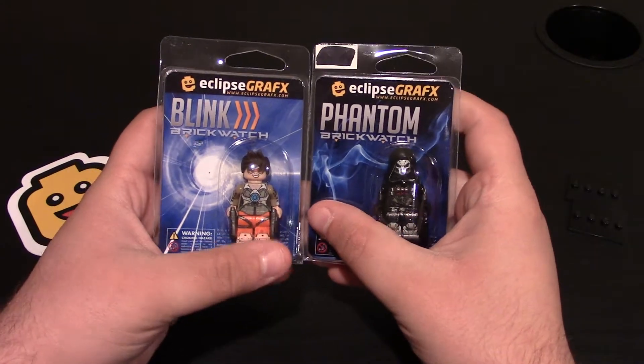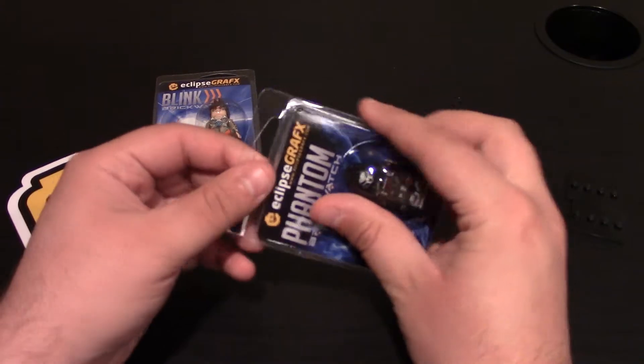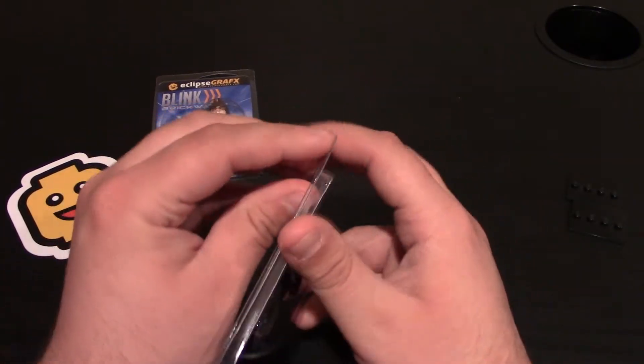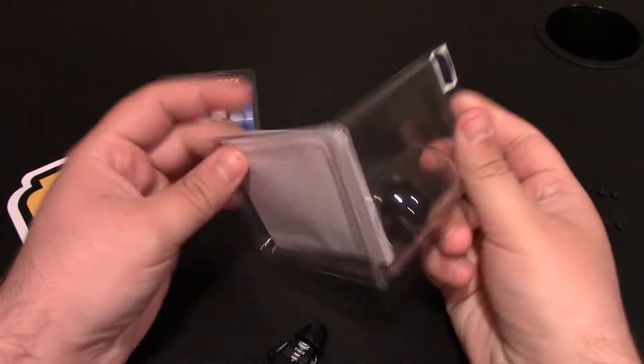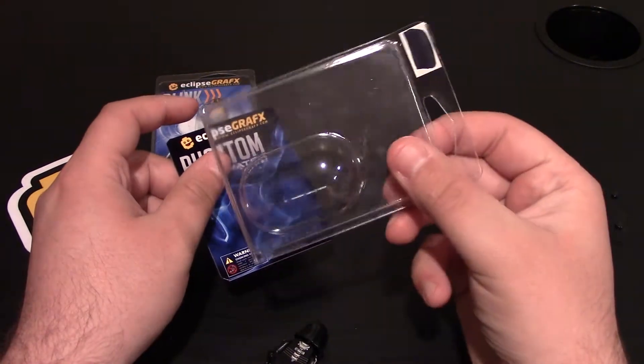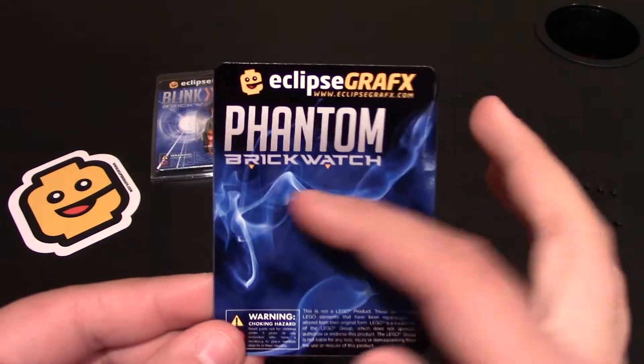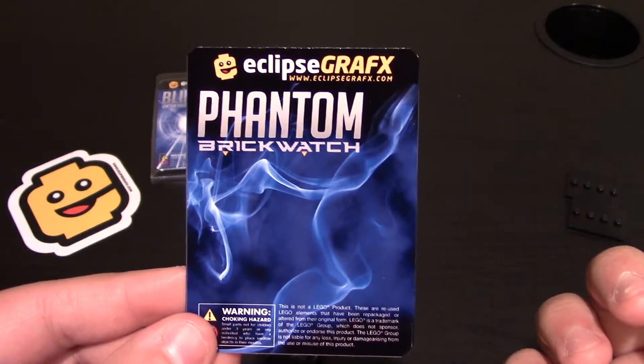I've got the other two. We'll start with Phantom because I actually kind of like him better. I've never played Overwatch or seen the gameplay of it, so I do know of the characters. The package is pretty simple — they come in the containers as always. You get the minifig and then you also get their little card. It says Phantom Brickwatch and their website.